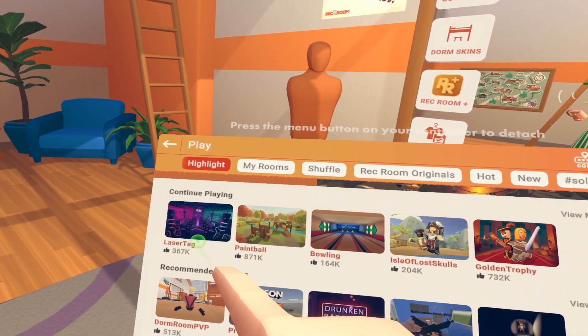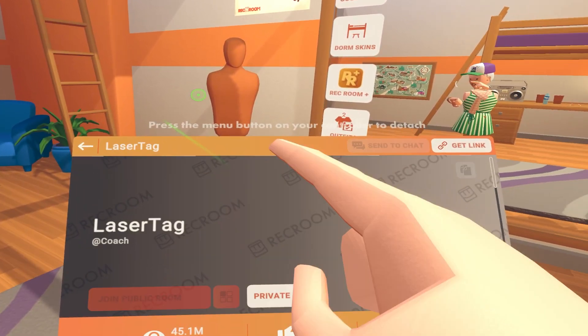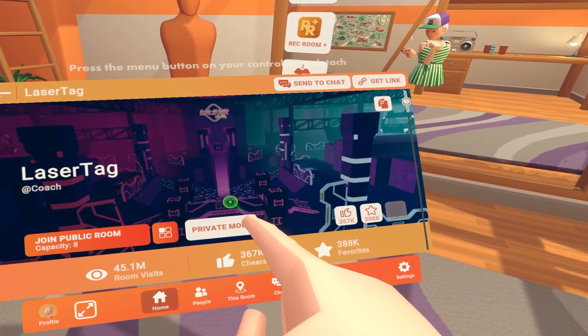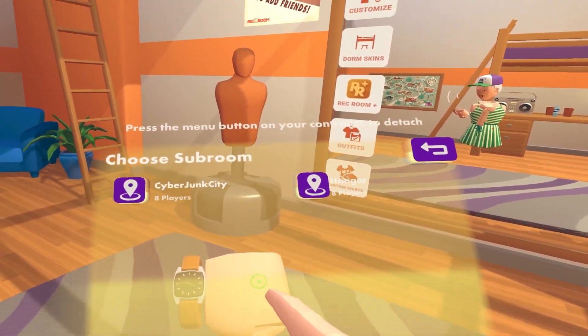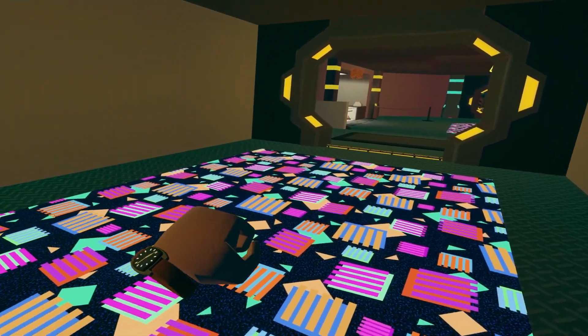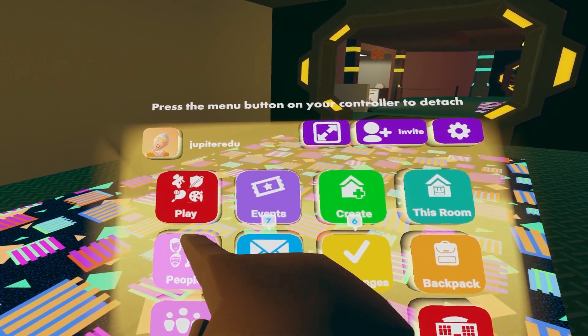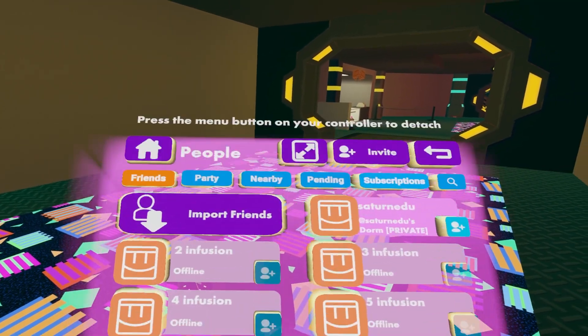For the purpose of this tutorial, we'll start with laser tag. We will then select private mode to host a private game. You can then select any of the sub-rooms — for this tutorial, we'll start with Cyber Junk City. Once in the room, look again at your left wrist where the watch is located, then proceed to select People. This is where we will invite the other player by selecting the add blue button.